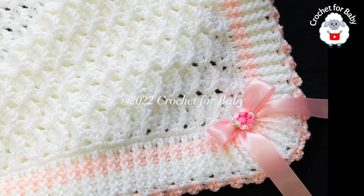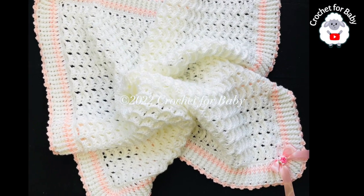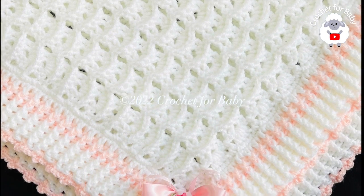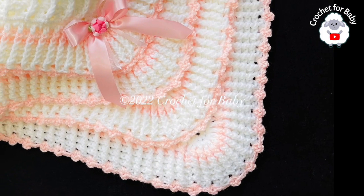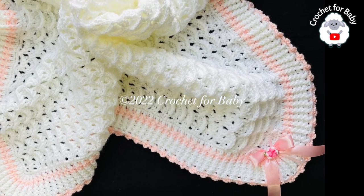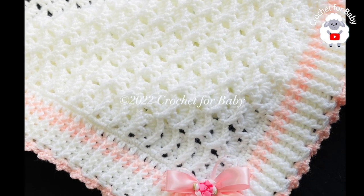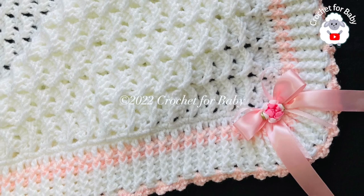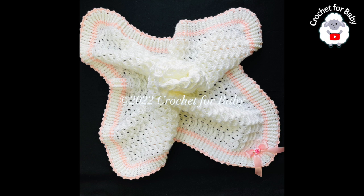Welcome to my channel, Crochet for Baby. Thanks for watching. In today's tutorial I'm going to show you how to crochet this beautiful baby blanket. The stitch I used is the 3D shell stitch. You can use any hook size with any yarn, and you can make it smaller or bigger. At the end of the tutorial I give you the finished measurements. I'll also leave links in the description to other tutorials using this stitch and my Etsy shop for a written pattern. All of my tutorials are in English and in Spanish.